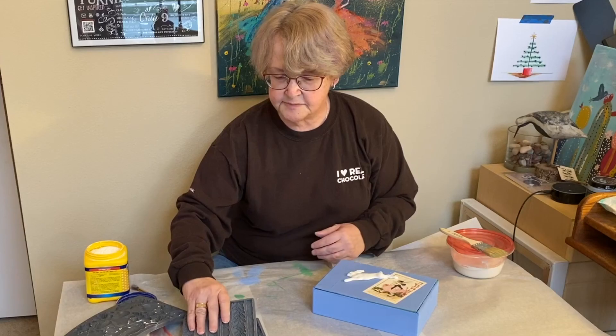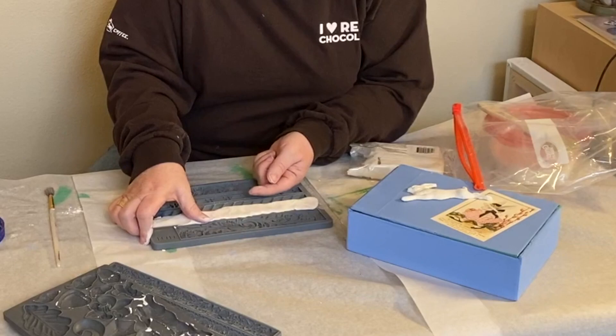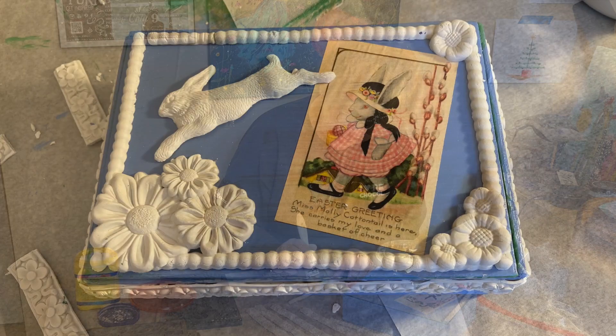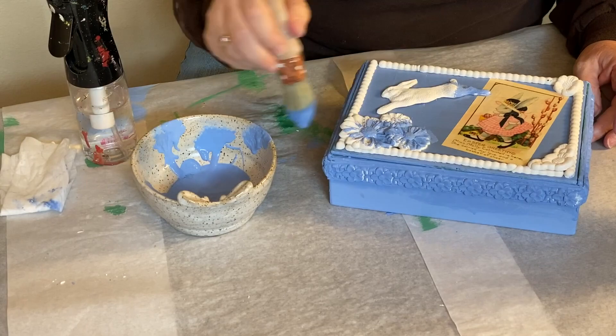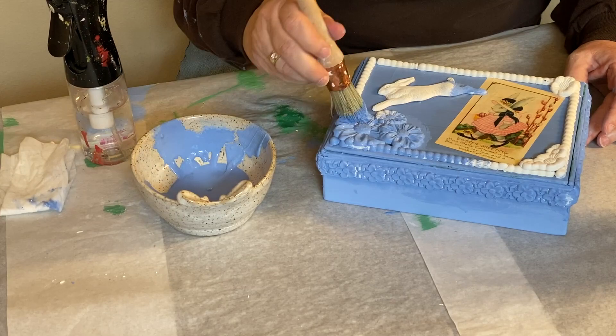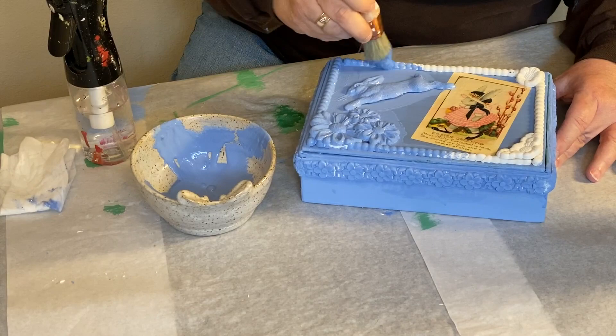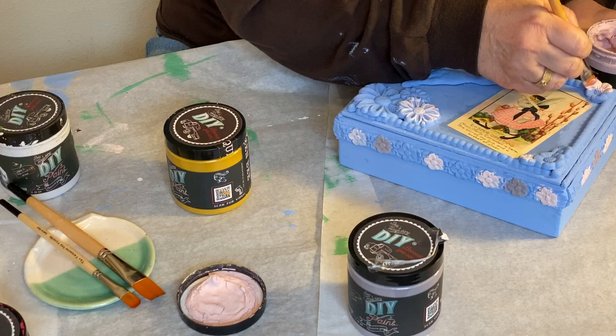We'll dress this box up even further with some edging. Now we're going to start gluing some of our castings onto our Easter box. I painted the castings with a coat of water lily. We can't stop there though — let's add some color to our Easter basket.